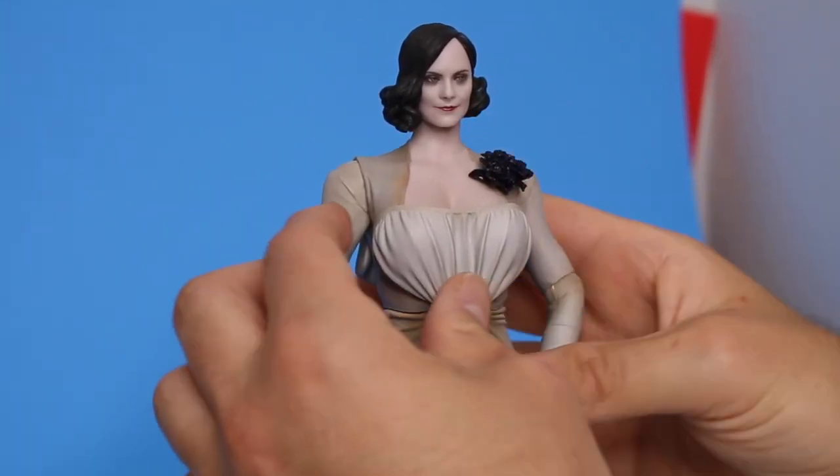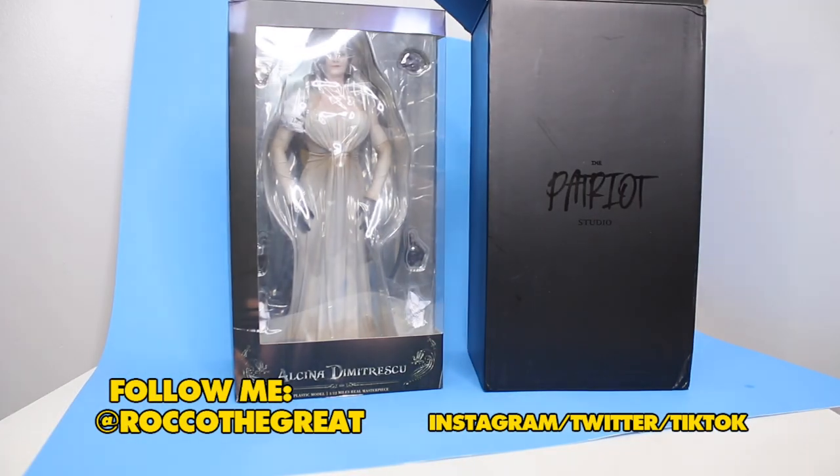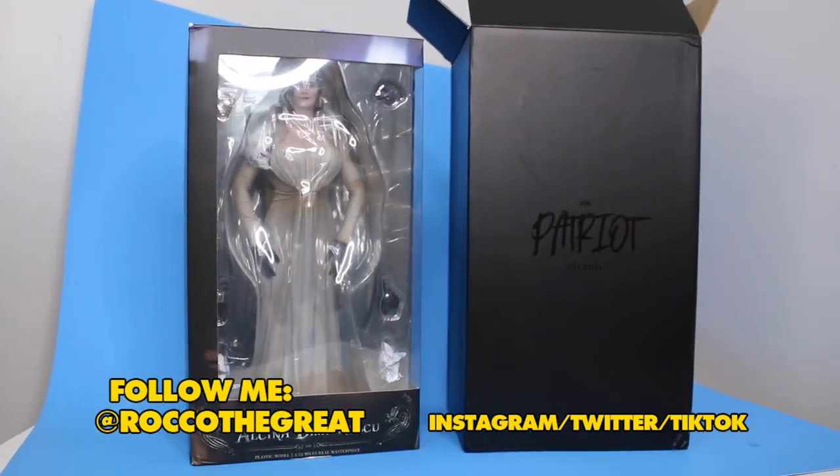Don't buy this figure for your kids and in today's video I'll show you why. Her top comes off. It's a big girl today.